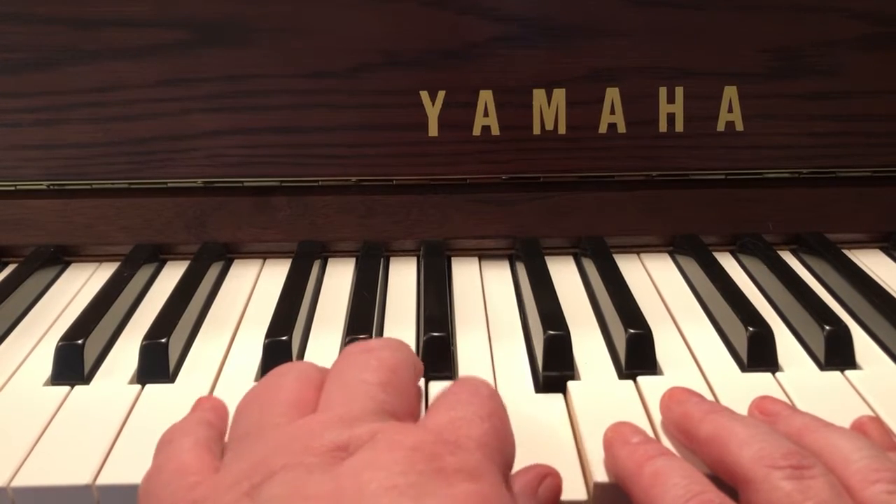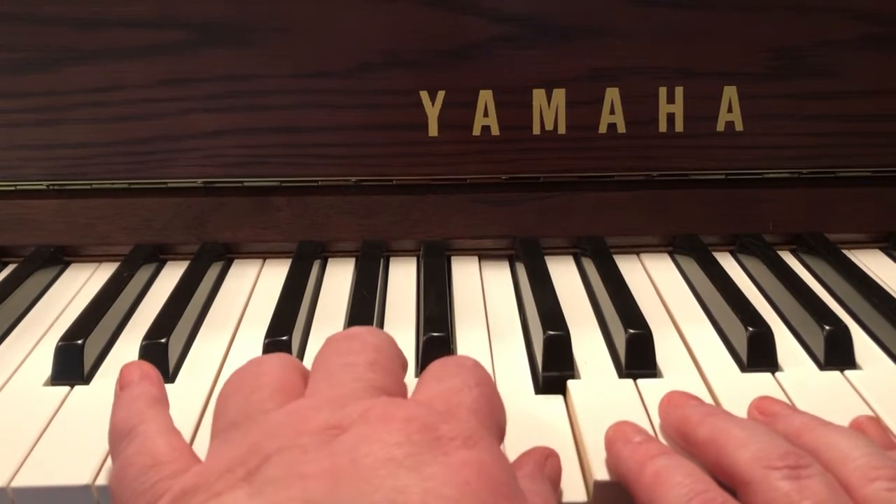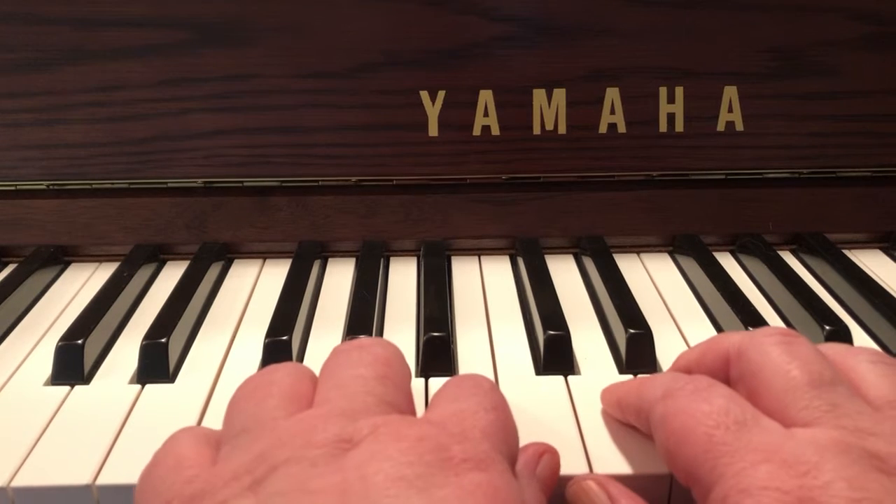Left hand notes going down from middle C: G, F, E, C, B, A, G, F. I better get those letters right!